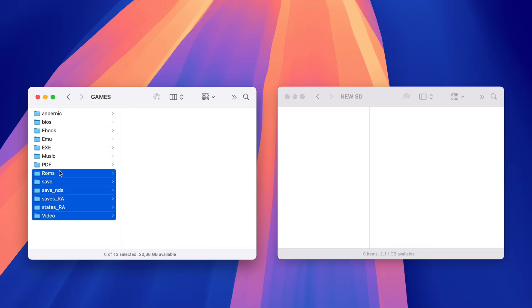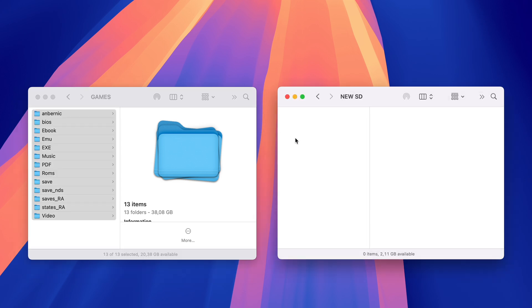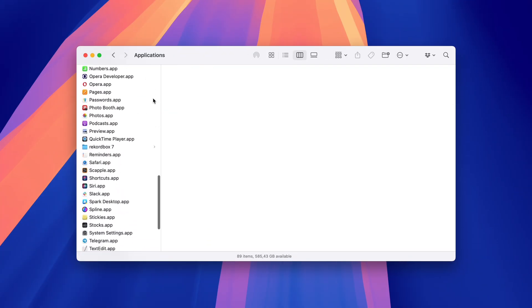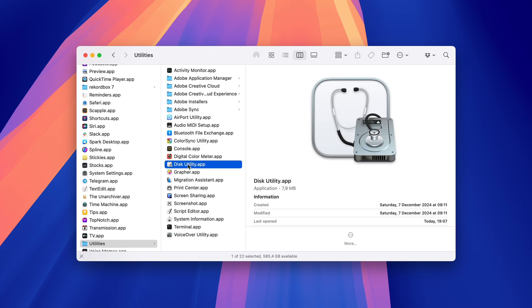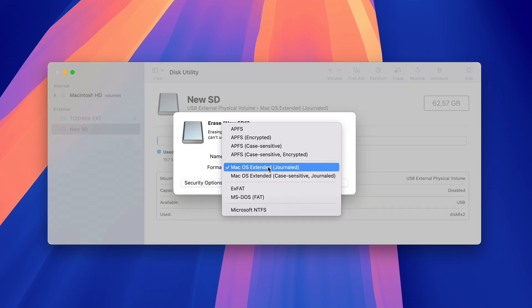This process is straightforward — it's just a matter of copying files and folders, and anyone can do it. If you want to transfer your entire game collection to a second SD card, just copy everything from the games partition on the default SD card to the new one. Before you start, don't forget to format the new SD card to FAT32. You can do this using the Disk Utility app found in the Applications and Utilities folder on macOS.